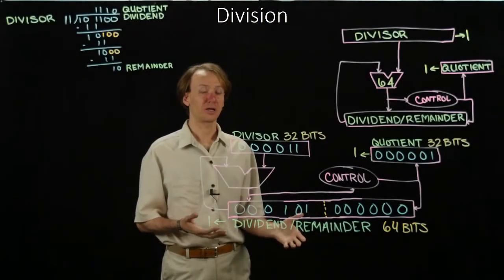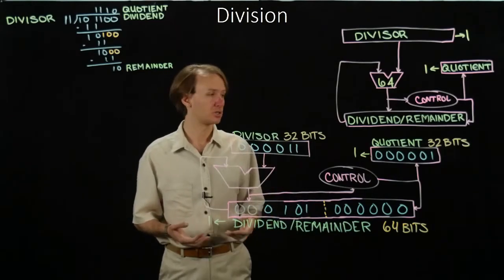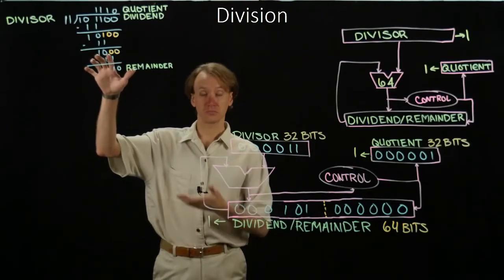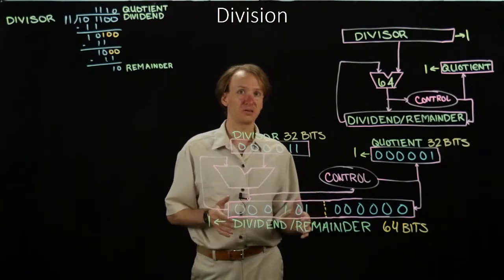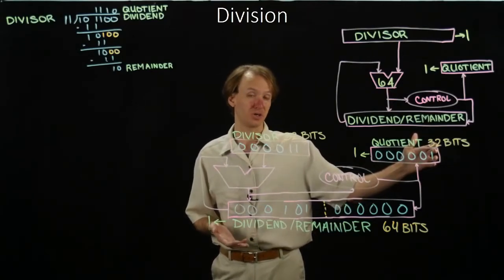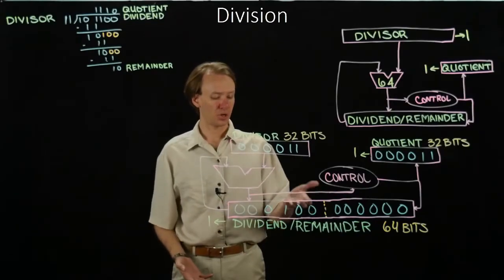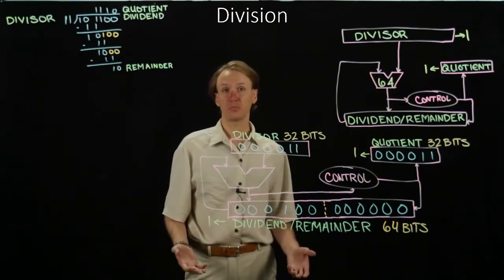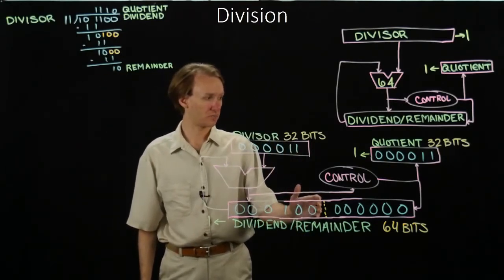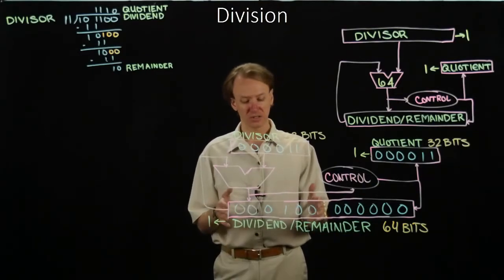The left-hand side of my dividend register will be set to 10, but I'll still have the 100 part hanging around in the second half of the dividend register. Because I can do my subtraction, I'll get to shift in a 1 on the right-hand side of the quotient, and then shift the rest of the bits in my dividend remainder register one bit to the left. At the beginning of the fifth cycle, I have 101 in my dividend remainder register. My divisor is still unchanged, but my quotient now has a 1 in it. Again, I can do 101 minus 11, which gives me 10. I'll put 10 as the result in the left-hand side, shift in a 1 on the right-hand side of the quotient, and shift everything one more bit to the left. In the sixth cycle, I have 100 in my dividend remainder register and 11 in my divisor. I'll be able to do the subtraction again and end up with a result of 1, putting 1 in my dividend remainder register and shifting in another 1.